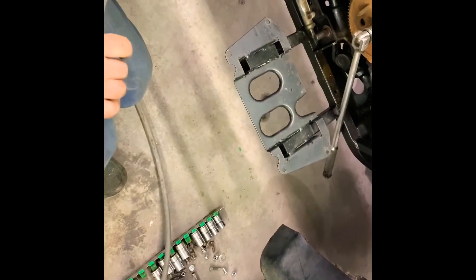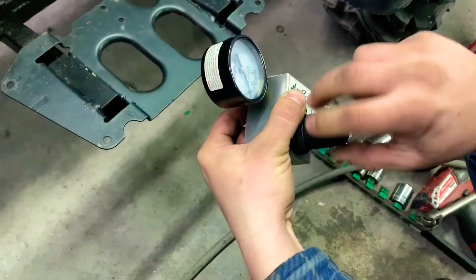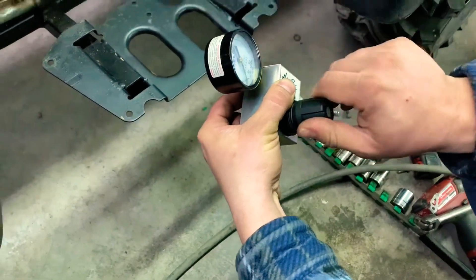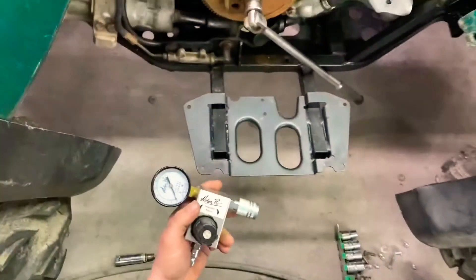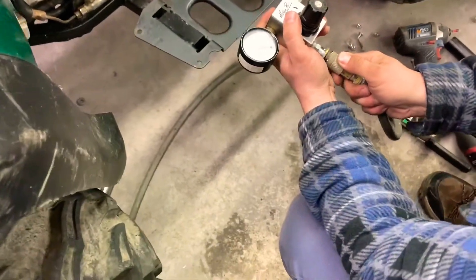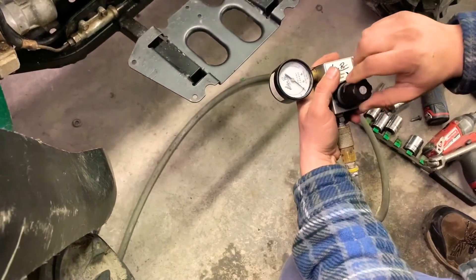Then we're going to set up our leak down test. Pull this up and go this way — go to your left all the way until it stops. Then connect your air hose and go clockwise until it hits zero.